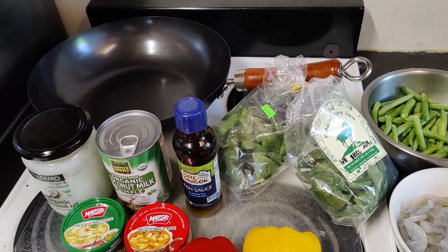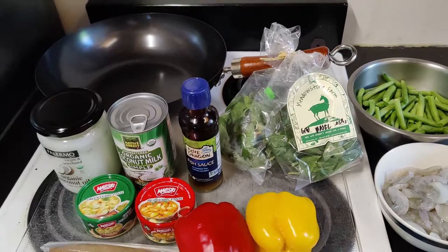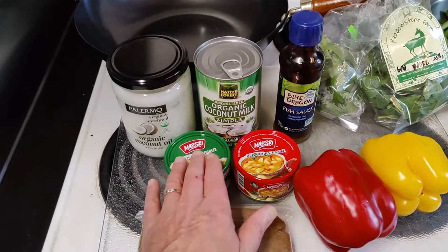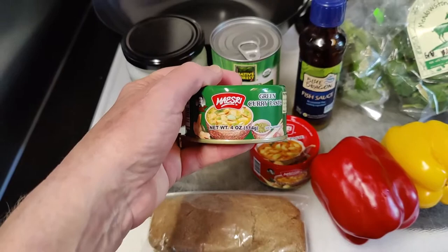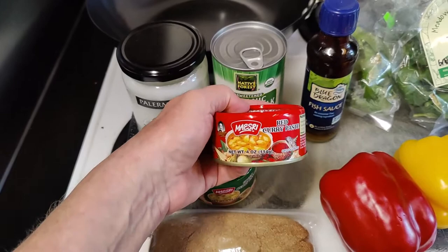Typically, if you can get Thai basil that would be preferable, but we don't have that, so we just get a lot of regular basil either off your own plant or from the store — we like a lot of basil. We use a half a can of one of these four-ounce pastes. The brand we use is Masrai — we use either the green or the red.